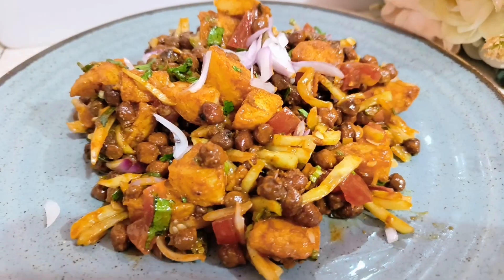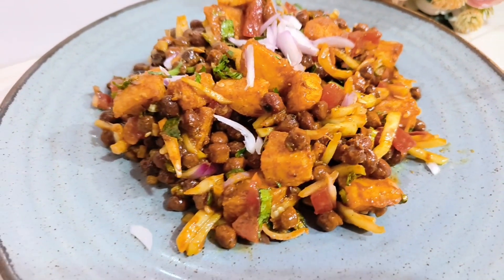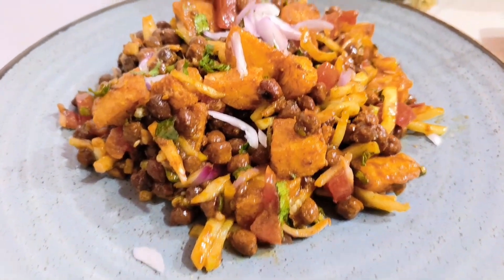Assalamualaikum, welcome to my channel Roxana Cooking Show. I am going to show you the recipe.